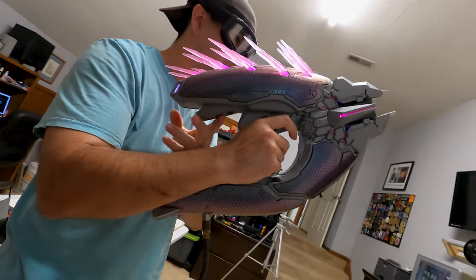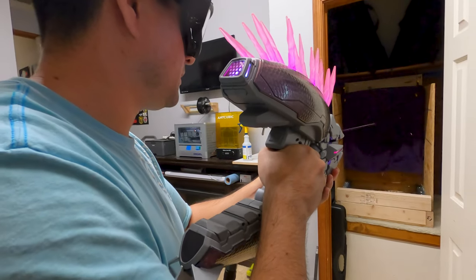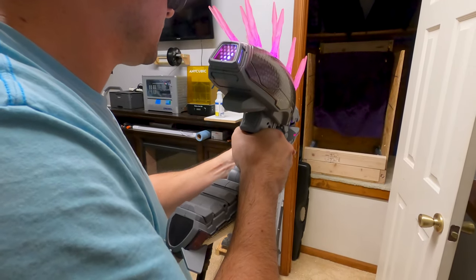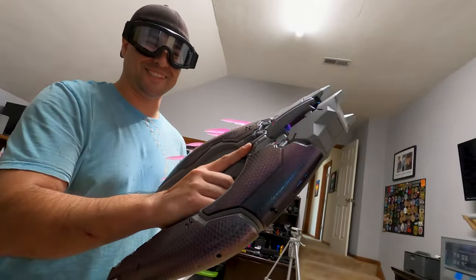And we'll see you next time. As a bonus, here's some gameplay footage of the Needler in action.